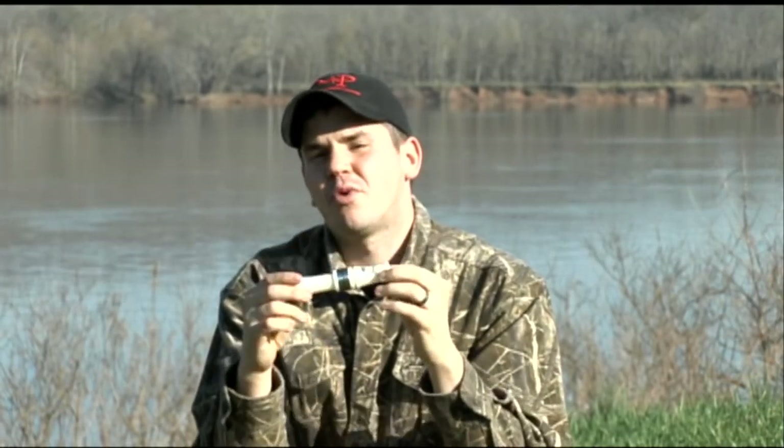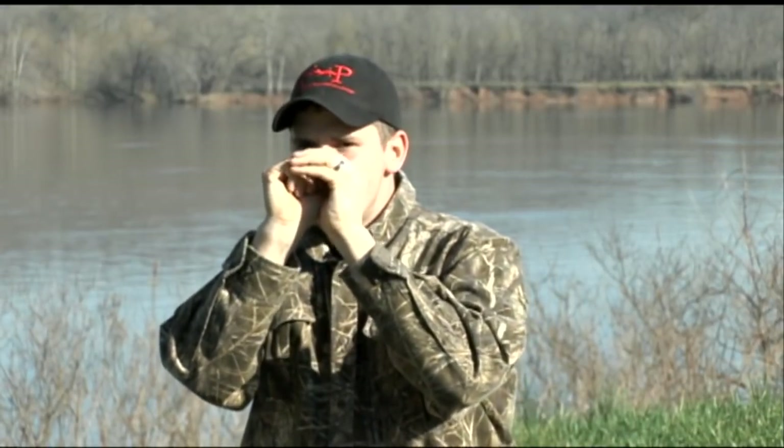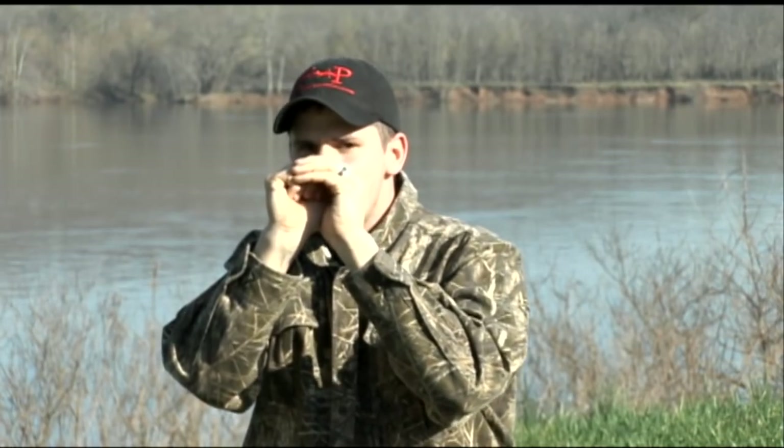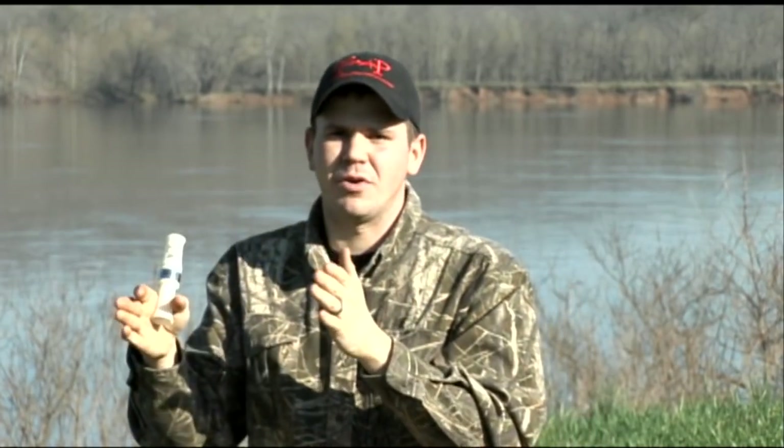Obviously, that's for training purposes only, because as we become more proficient at this, we're not going to drag it out that long, and we're certainly not going to go for five seconds before we make the note. This is just training us to feel that call build up from nothing and into the full note, so that it becomes second nature. Every single note builds up from nothing into the full note, and this is why it's very important to practice that.